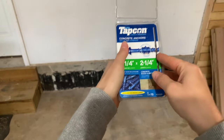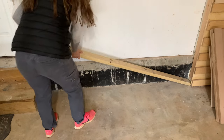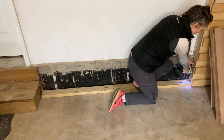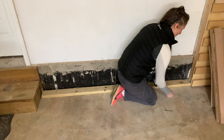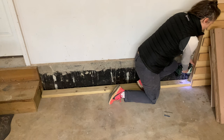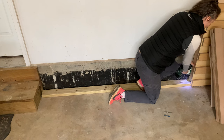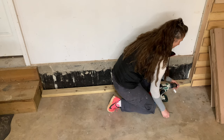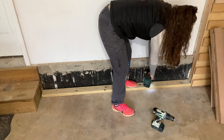I used Tapcon concrete anchors, which actually come with a nice concrete bit. I placed the board to make sure it fit well, then drilled the holes using a standard drill bit through the wood and the enclosed concrete drill bit for making the holes in the concrete. I used the concrete anchors themselves and a piece of blue tape to mark the distance on the drill bit, to make sure I went deep enough for the anchor to go into the concrete.